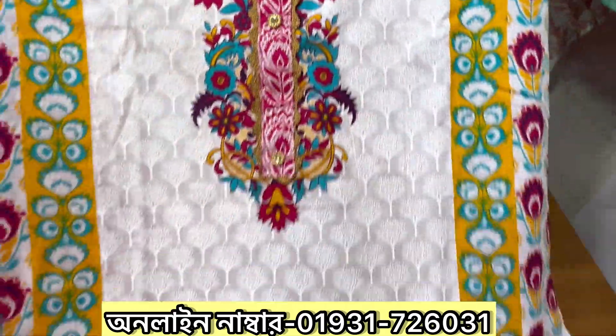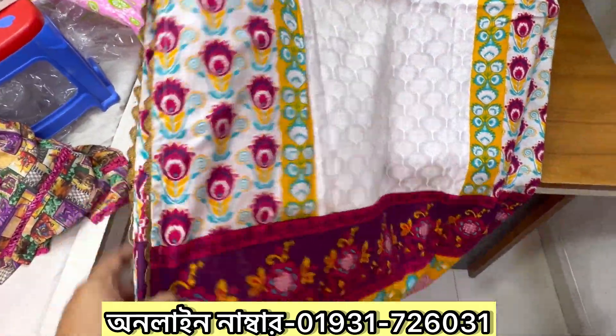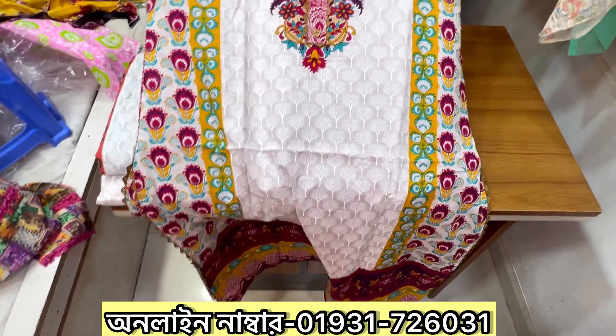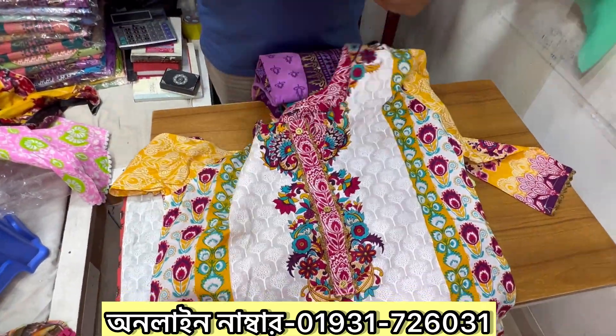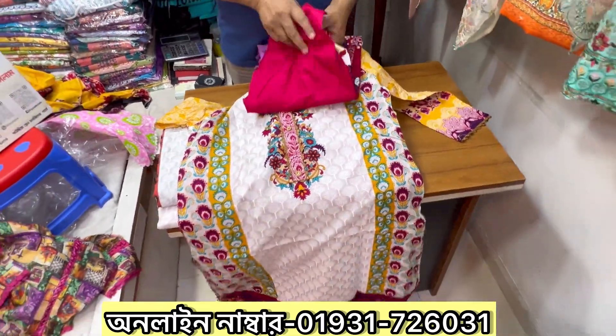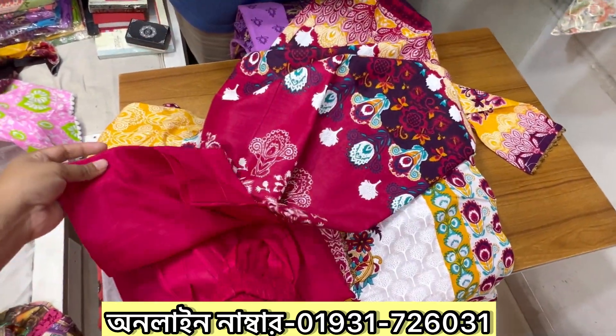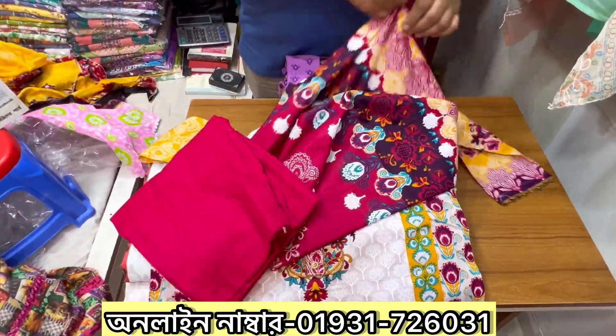This is the ready three pieces. The shampoo is ready for the side. This is the 4th, 5th, for each other. Okay, this is sizes 14, 42, 44. This is salotta. Shampoo is ready, mashallah.